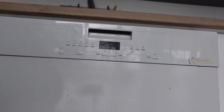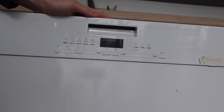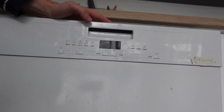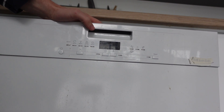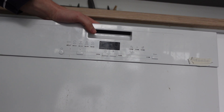Hey everybody, this is a quick video in case you have a Honeywell dishwasher and you're trying to reset it. There are two things we're talking about here. The first is that it's doing a cycle you can't get it to stop and you just want to get it reset to standby. The other is if it's acting up or giving you an error code and you want to do a hard reset on it.